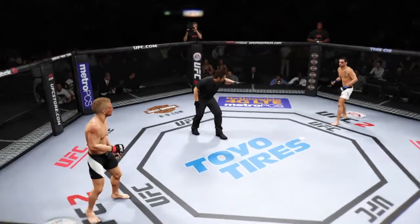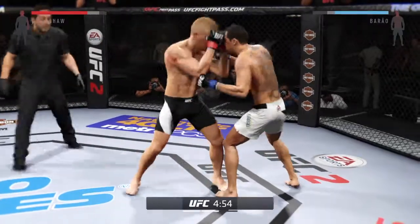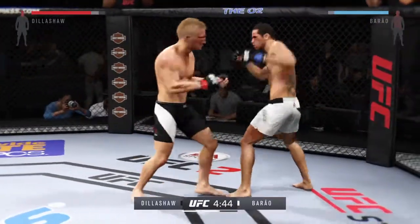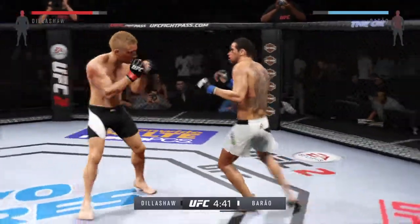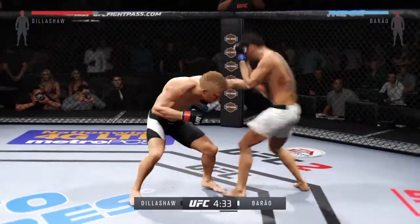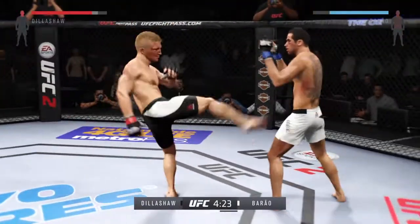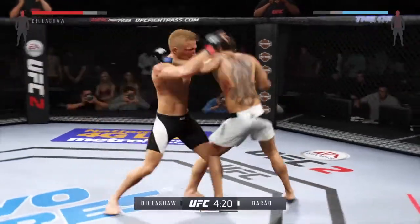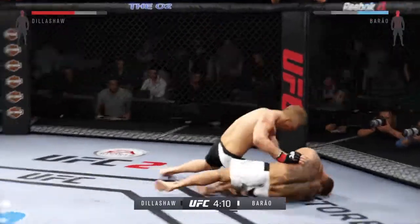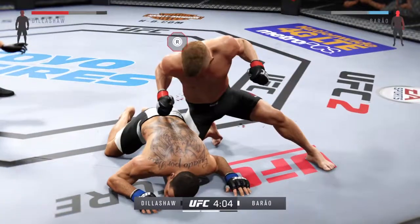Here we go, round two. At the end of that round his opponent was clearly hurt — he's going to look to start this round off fast and try to pick up where he left off. Quick jab connects and another strike lands. Dillashaw gets caught by the head kick. He connects with the straight, clipped him again. Both men exchanging. Really starting to connect with that jab here in the second round. That's a damaging hammer fist. He's hurt — that's it, that's it.